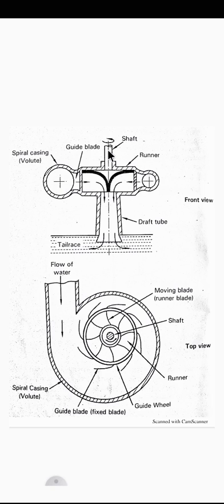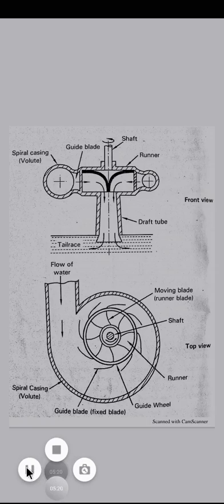The shaft connected to the runner also rotates, thereby doing useful work. The shaft in turn drives the generator to produce electricity. Locations in India where Francis turbines are installed include Shivanasamudra in Karnataka, Bhakra in Punjab, and Gandhi Sagar in Rajasthan.